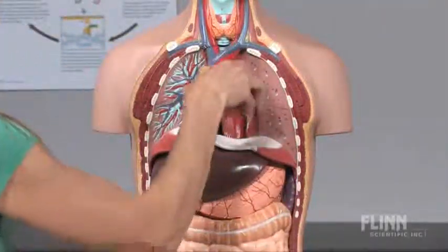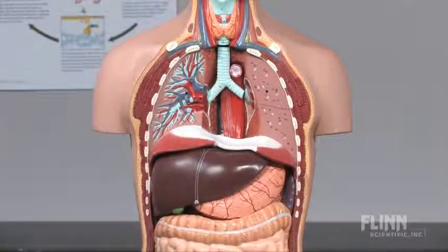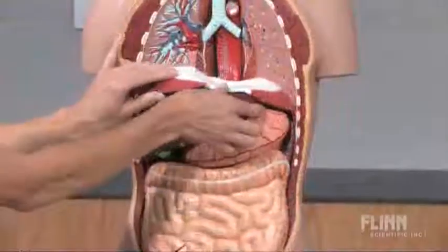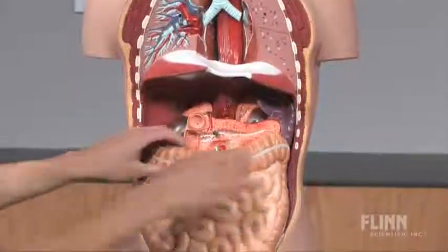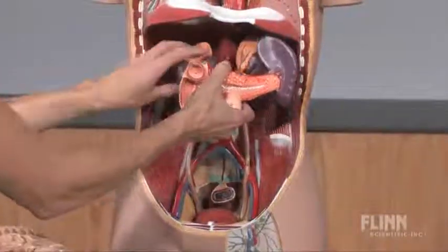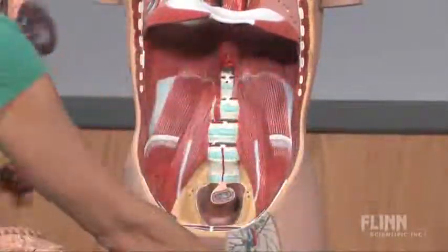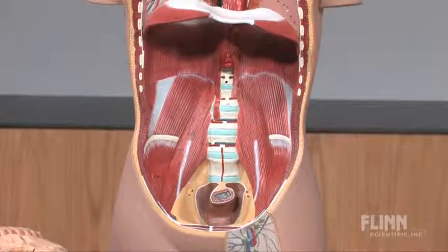A thick sturdy diaphragm separates the thoracic and abdominal cavities. Within the abdominal region, the liver, stomach, small intestine, duodenum, pancreas, and kidney can all be removed in turn to reveal the posterior organs deep within the torso. Teach the essential connections between anatomy and physiology with this accurate torso model from Flynn Scientific.